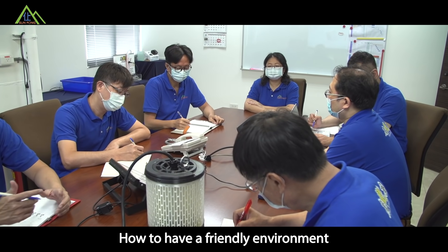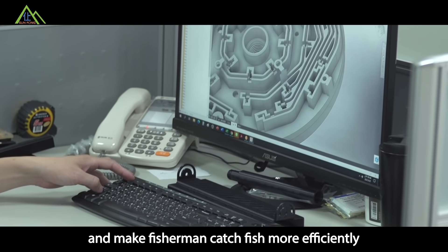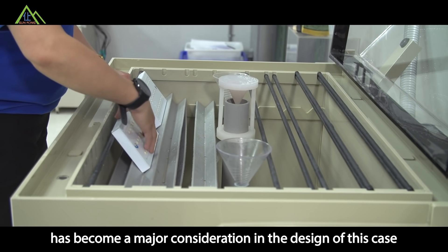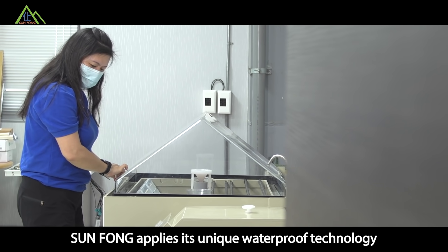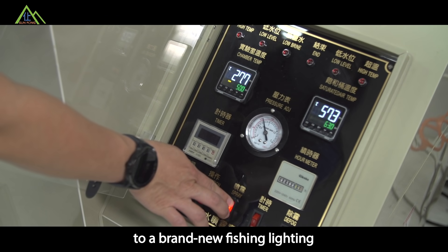How to create a friendly environment and make fishermen catch fish more efficiently at the same time has become a major consideration in the design of this product. Sunform applies its unique waterproof technology to brand new fishing lighting.